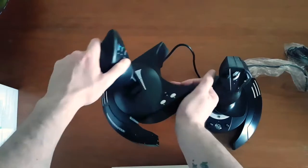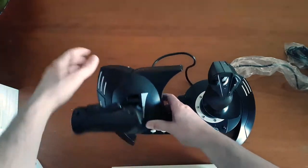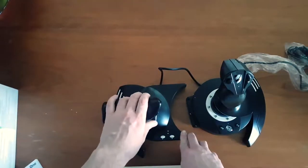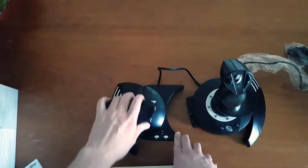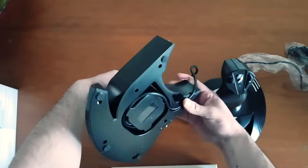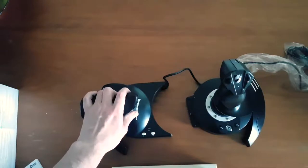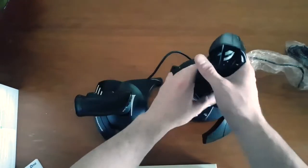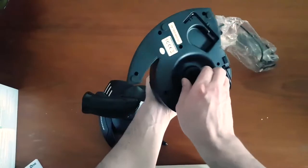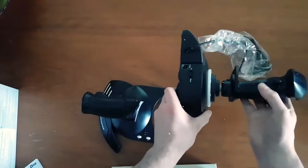There are also some programmable buttons down here. It feels pretty sturdy. There's a nice bit of give in the thrust — it actually snaps into a midway position which I like a lot. I need to set it up properly because there's a bit of wobble. You can also change the resistance on it; you can tighten it, and the resistance feels quite good at the moment. You have your primary trigger here as well.